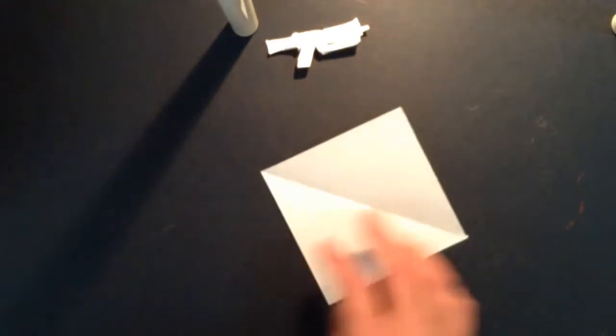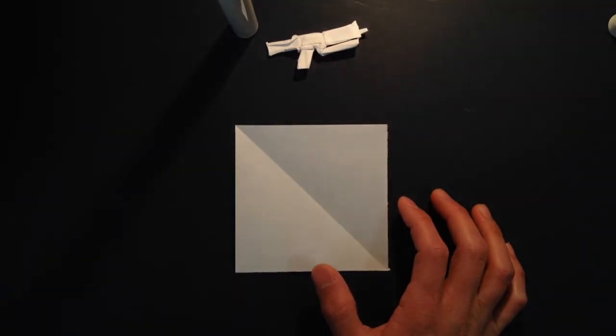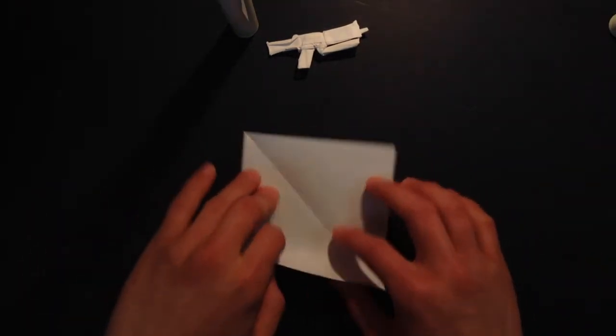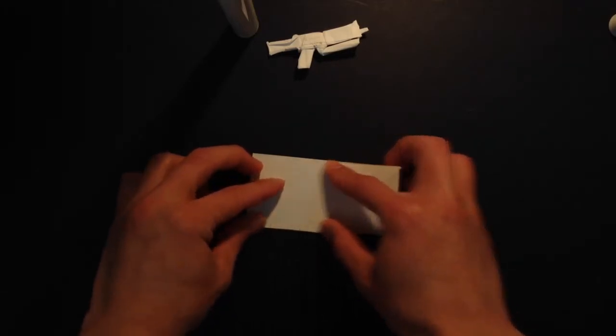So first you need a square sheet of paper, like so. And you want to make a bolt base — it's the bolt base, that pinwheel thing.